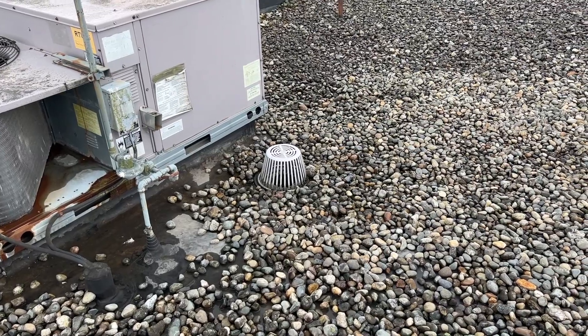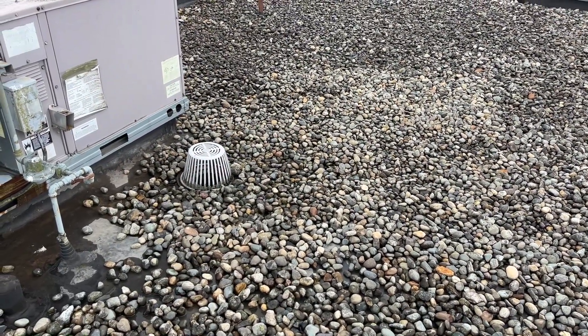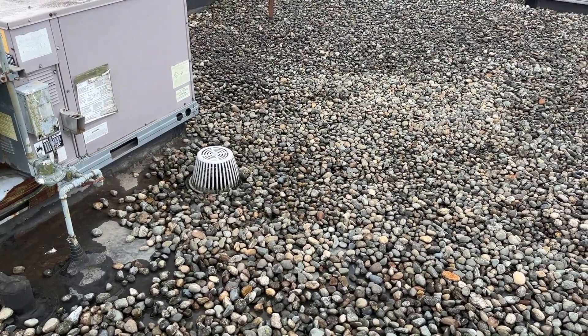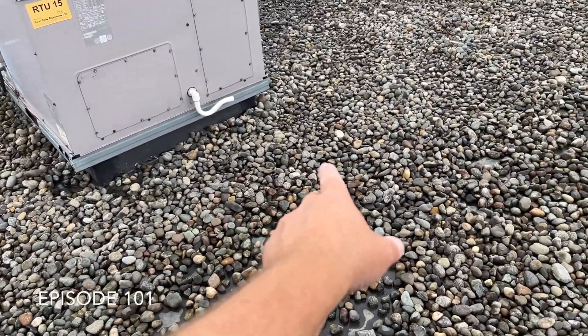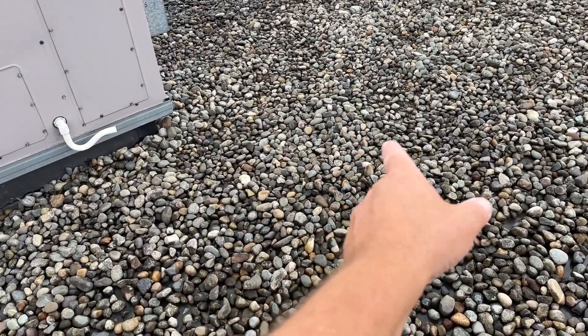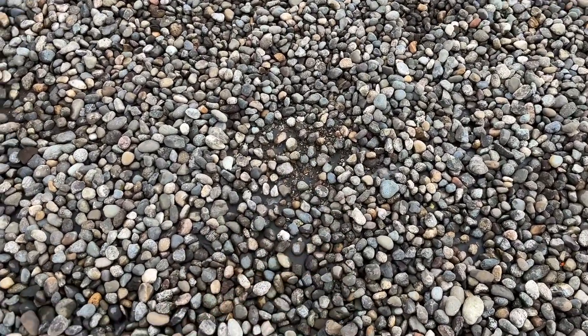This is the worst of the drains right here. Water is obviously getting in underneath the membrane and traveling along the channels in the roof deck and dripping through.